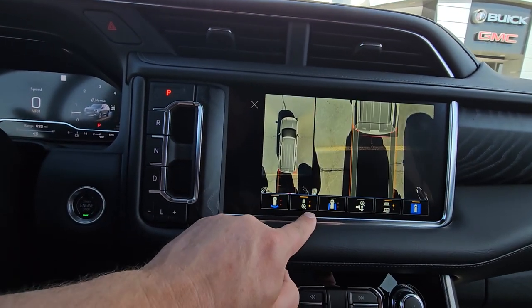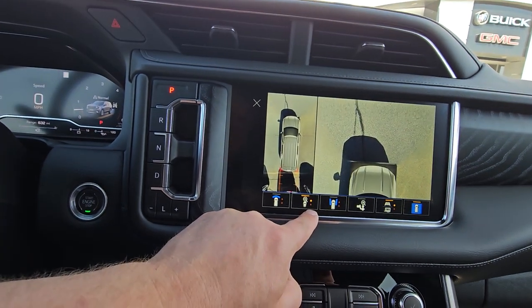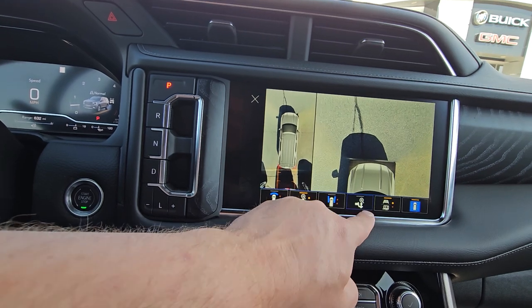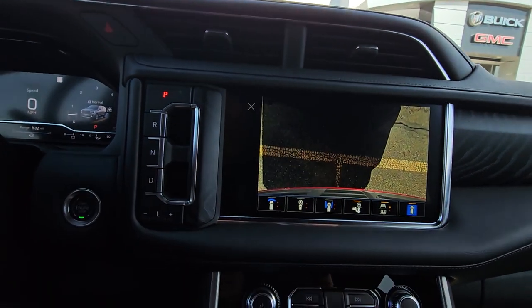Cameras — the drone view, in case you need to pull up real close to something. When you're pulling up four feet from a heavy tongue trailer, hit this one and there would be your hitch ball right in the middle of the screen.